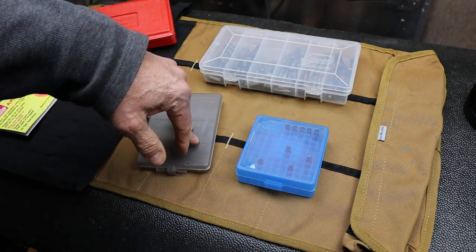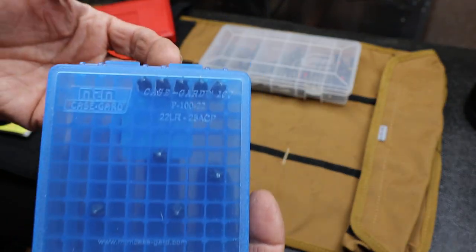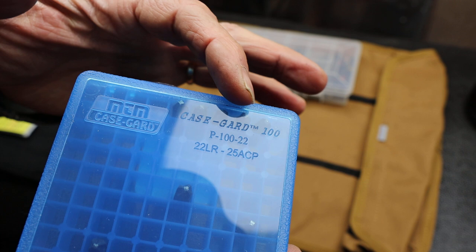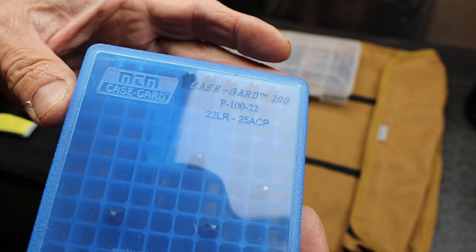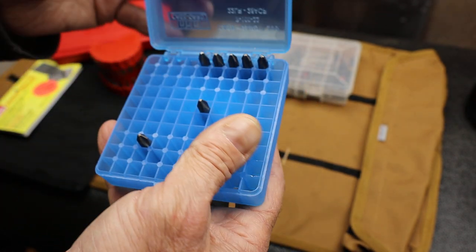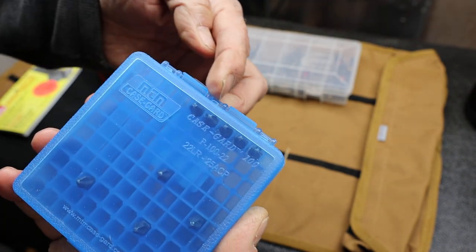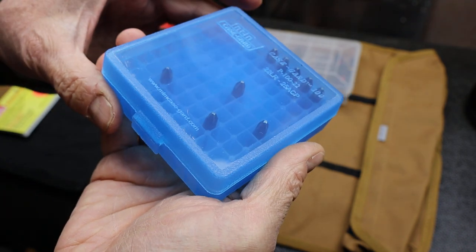One of them today I want to go over has to do with using what are generally sold as ammo boxes. This one here is the MTM Case Guard — this is a Case Guard 100, a P100-22, holds all the bits from .22 caliber to .25 caliber. This particular guy is a winner, total winner. It's a solid toolbox, or bit box, uses an actual hinge, although this does look like it separates pretty easily. It sells for a little over $3 on Amazon.